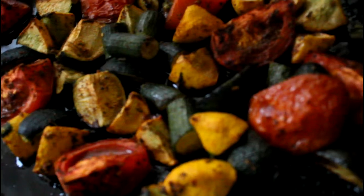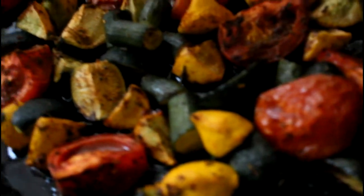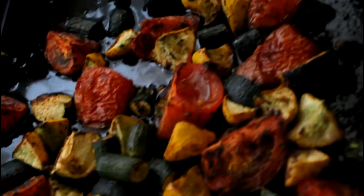This is how our roasted veggies came out, guys. They come out real good and they look divine.